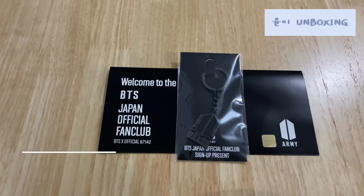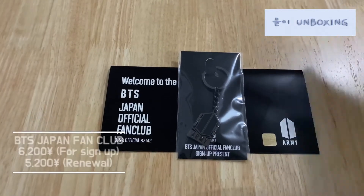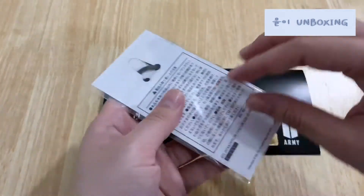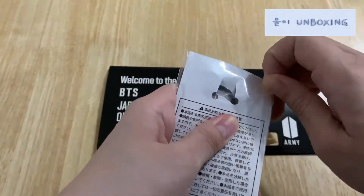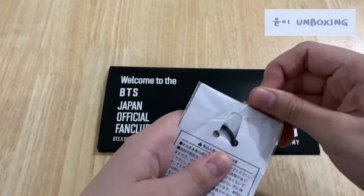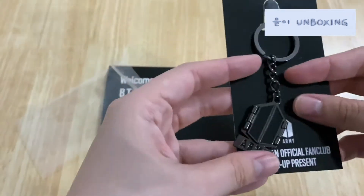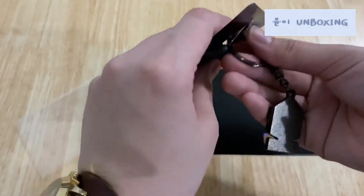Inside there are two items in the envelope. We have the sign-up present — I believe it's like a keychain mirror. Let's take a look at this. This is really cute and it has weight to it.